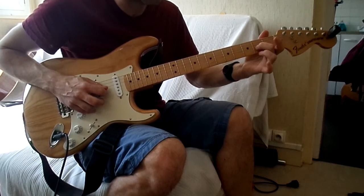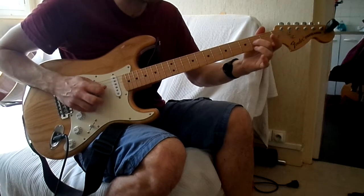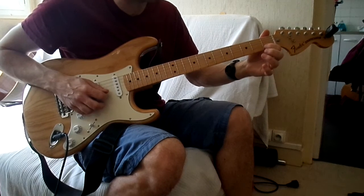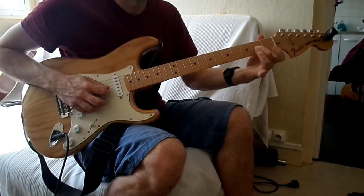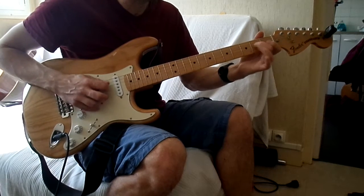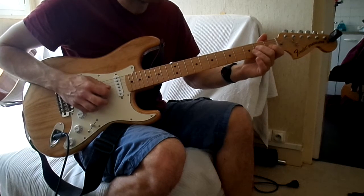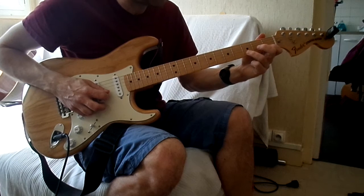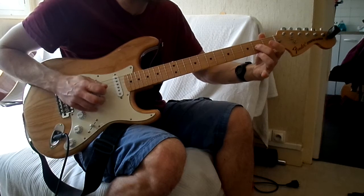Le 2ème passage : on vient en 2ème case sur la 3ème corde. Et 2-0 en pull-off. 2 sur la 4ème corde. 1 et 0 sur la 2ème corde. 2 sur la 3ème corde, 0 et 2 sur la 3ème corde. Après on refait le même début. Et là on va faire 3 et 1 en pull-off sur la 2ème corde. Et 2 sur la 3ème corde.